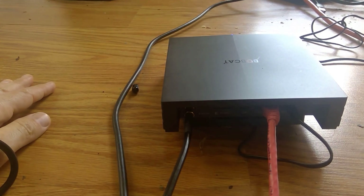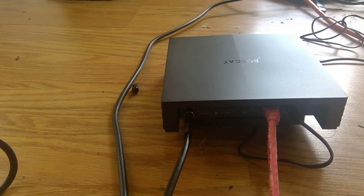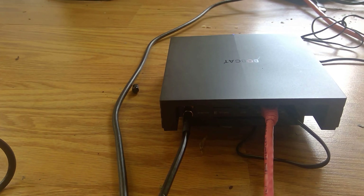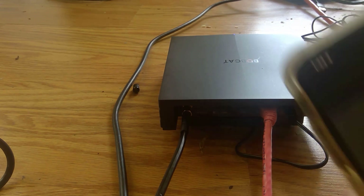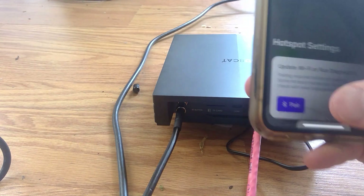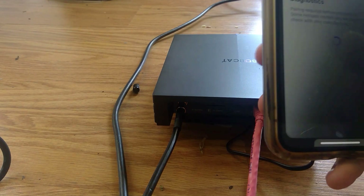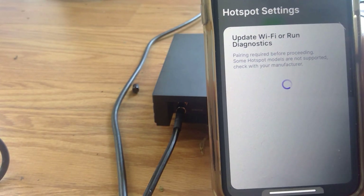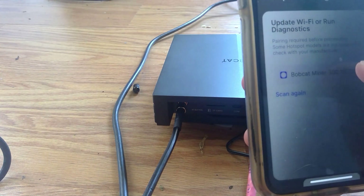You can see it's now blue, which means it's in Bluetooth mode in the Helium app. Now let's open the app. I'm going to go into pairing mode and select Bobcat Miner 300.